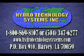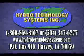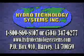For more information on Hydro-Technology Systems, call us at 1-800-869-8107, or check us out on the web at www.hydrotechnologiesystems.com.